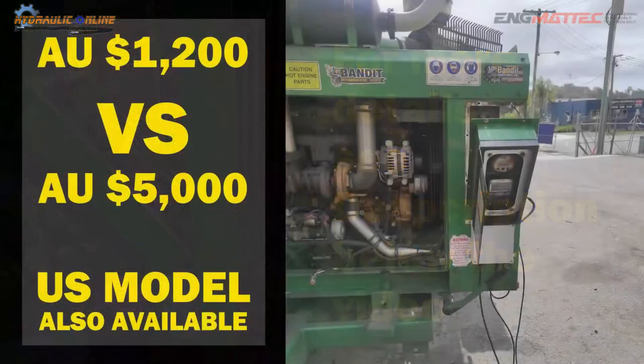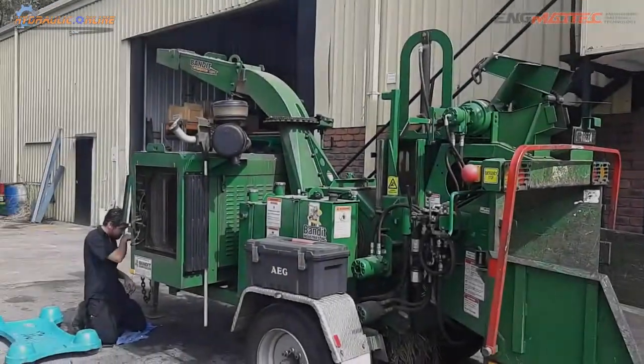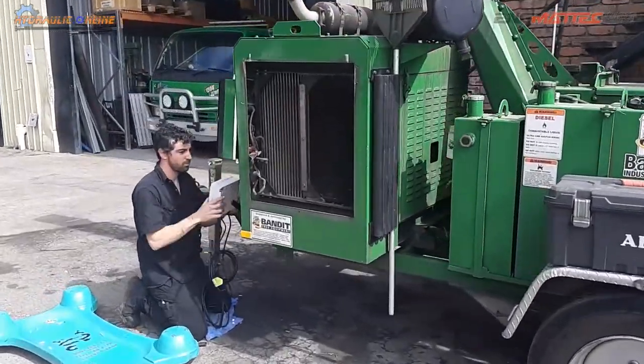Current costing is about twelve hundred dollars, and this compares very favorably with the five thousand Australian dollars that the wood chipper companies are asking for this option. Gustin's just doing the prep work for the electrical installation.